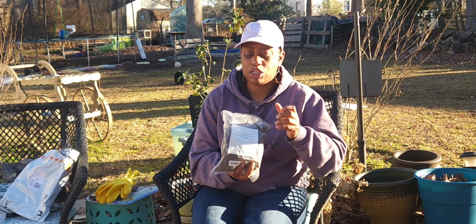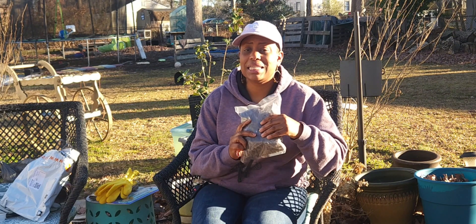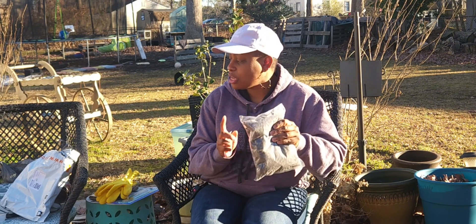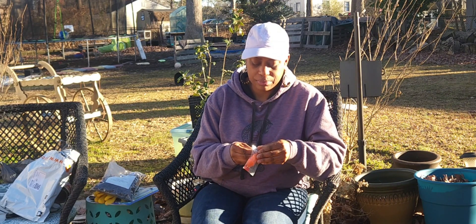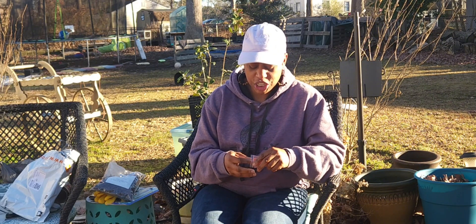I don't want to open the rocks yet because I'm not going to use them anytime soon, but you use them for hydroponics. I didn't pay a lot — my whole order was around $20. I'm not ordering anything over $20, especially when things are inexpensive like that.